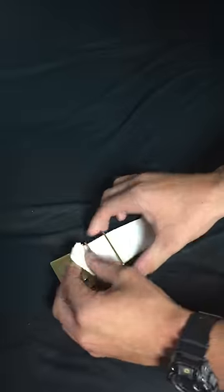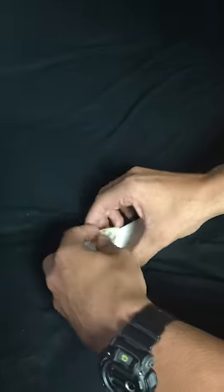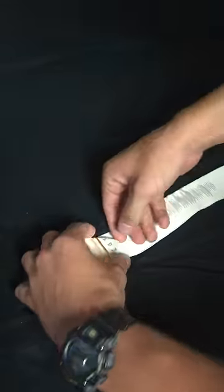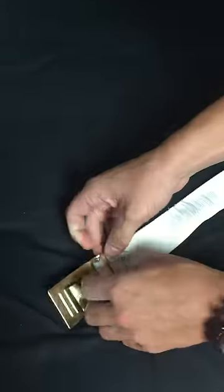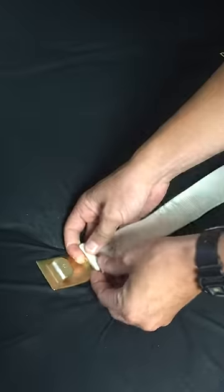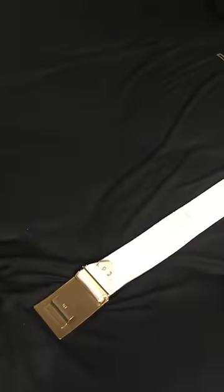Now what you're going to do is take this and go back underneath through here, and you're just going to pull that so this little metal piece is going to be sticking out like this. Pull that tight — that's the first side.